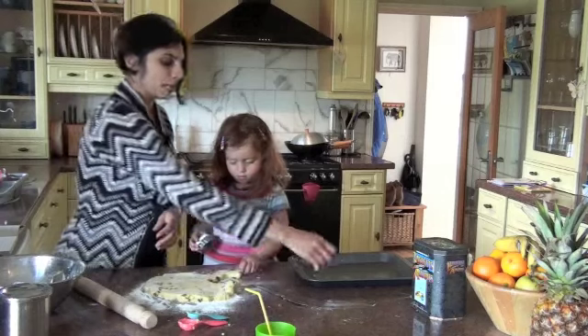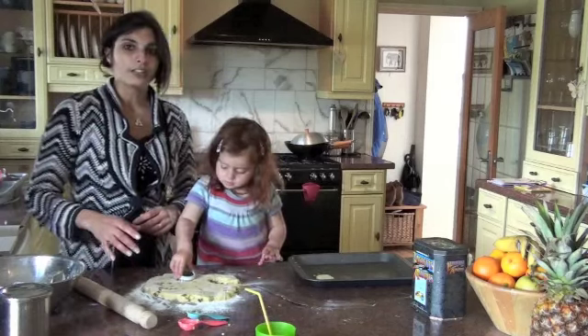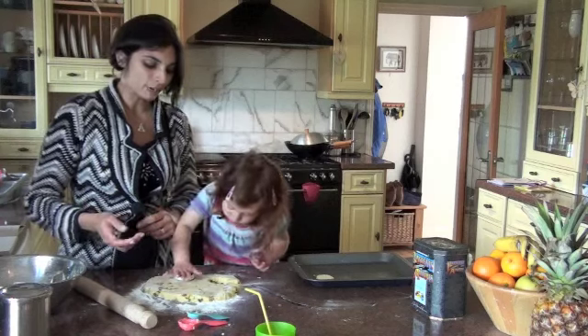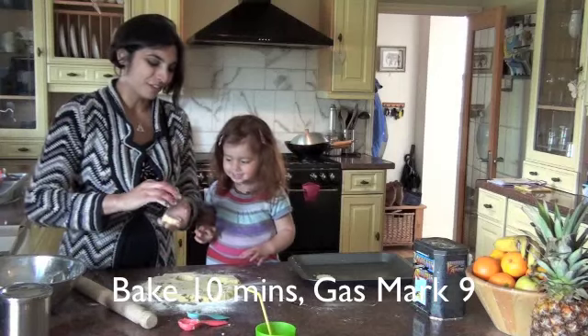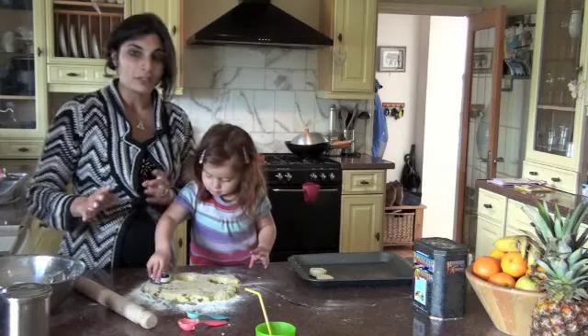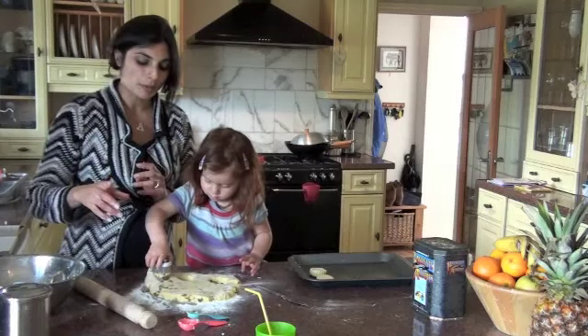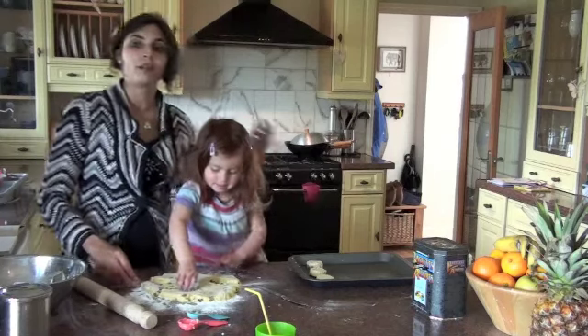We're making baby scones! These scones, once you've cut them out, you want to bake them at Gas Mark 9 for about 10 minutes and they'll be done. If you want them nice and glossy on top, brush them with a little bit of egg wash or a little bit of milk.